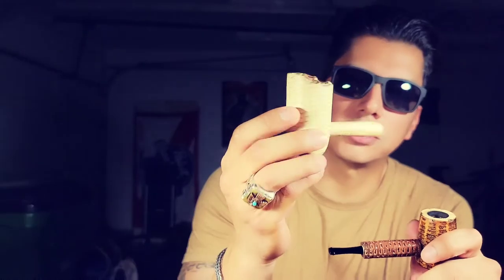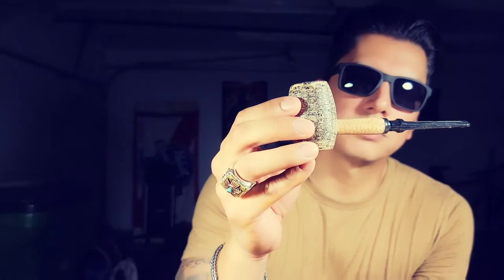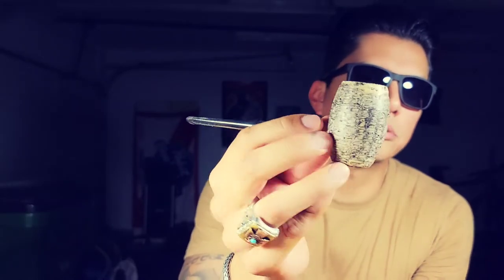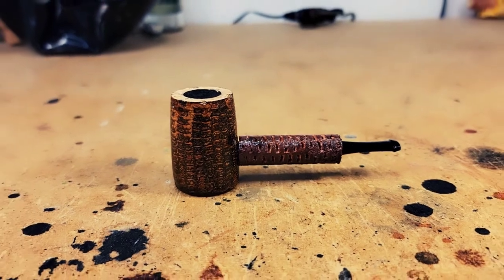Also, the stain is very different from what Missouri Meerschaum usually does. Usually it's just a natural plaster of Paris with no stain at all, or if there is a stain it's kind of like their Country Gentleman — that's usually their standard. The fact that they could do this custom brown, which is very close to the type of stain that I do on my pipes, was also an amazing thing.